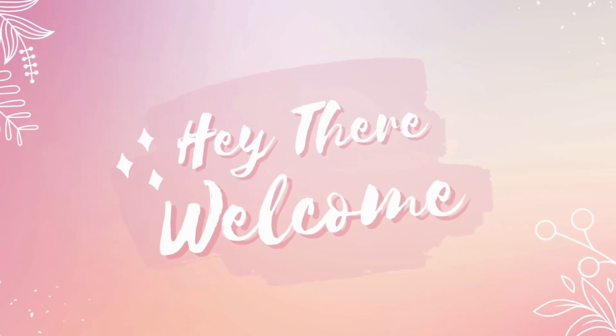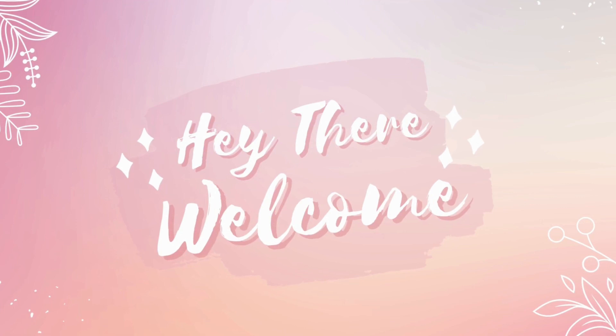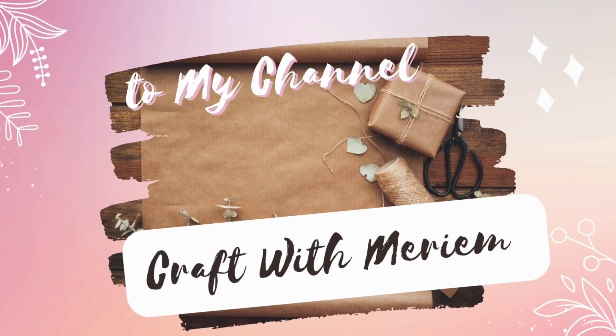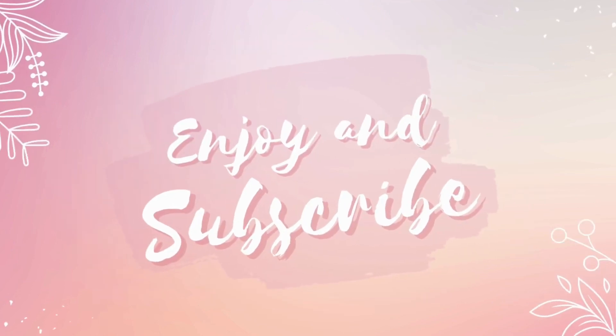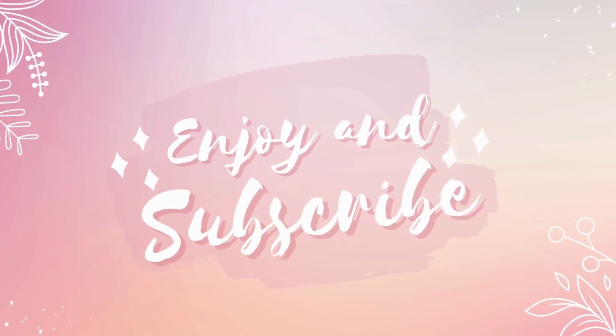Hey hey my friend, welcome back to my channel. I am so glad to have you here today as we kick off some exciting DIY projects. I am always on the lookout for new ideas and ways to improve my content and share it with you. If you enjoy my videos, please consider subscribing and hitting the notification bell so you will not miss any updates. Let's get started on some awesome DIY projects for spring.